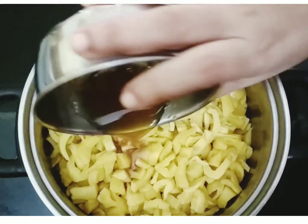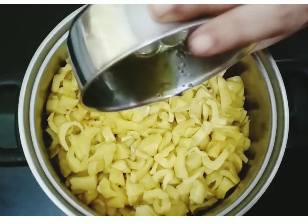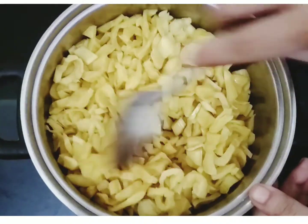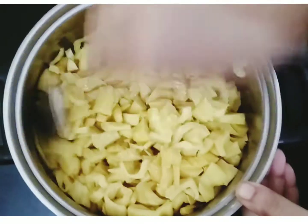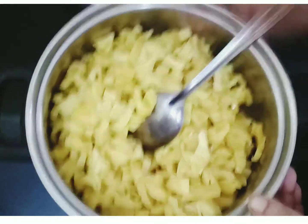You can add a little taste. I will mix it. Let's mix it.